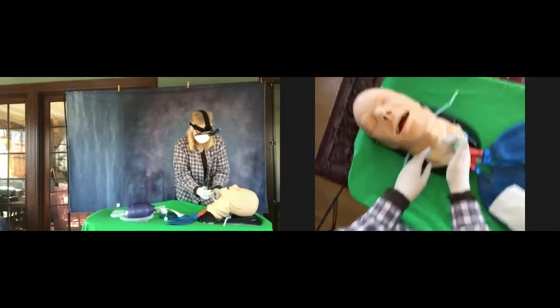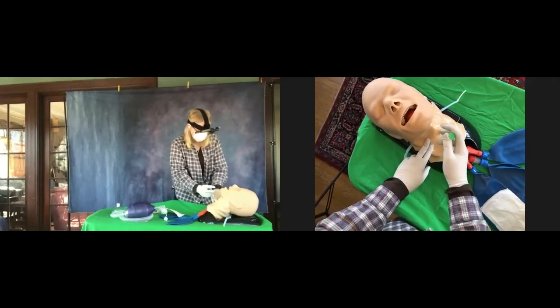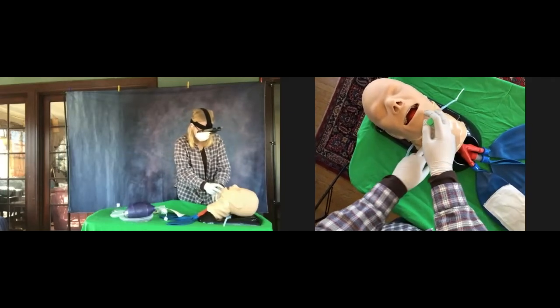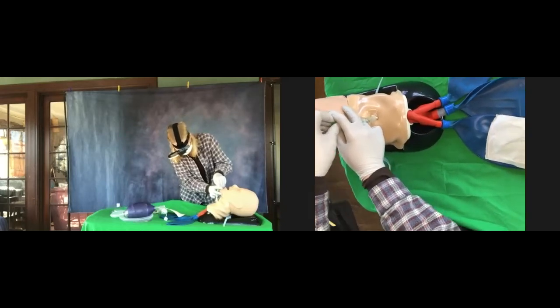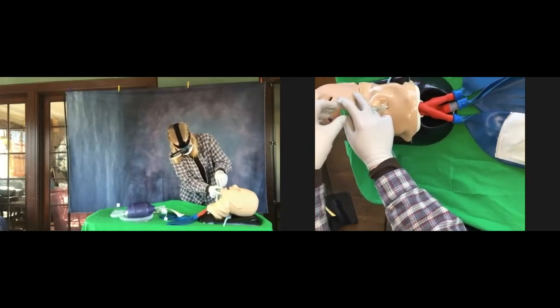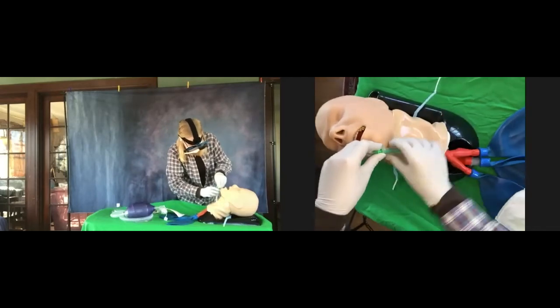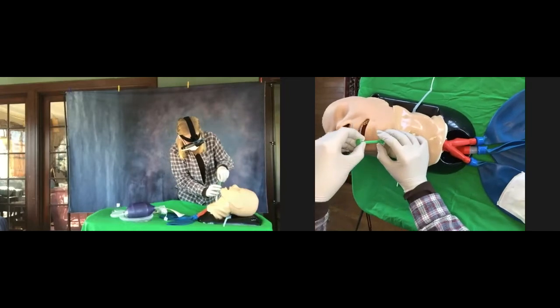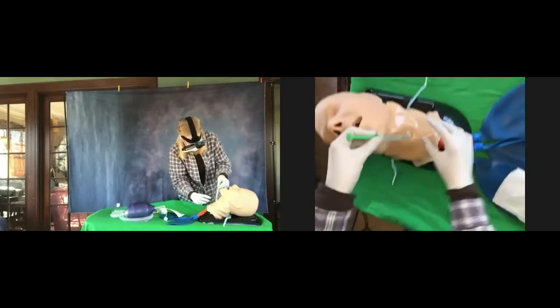Is it in? Yeah. There you go. Now tilt it again 45 degrees towards the patient's head and advance it until the stopper is at the skin level. Is the stopper at the skin now? Yes. Go ahead and aspirate — make sure you get air back. Good. Now remove the stopper. Don't push it down, just remove the stopper.